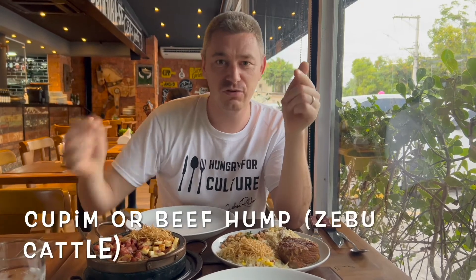Here we are again, having dinner with some cachaça — number one, number two. One of the main reasons we came to this restaurant was to try the cupim.